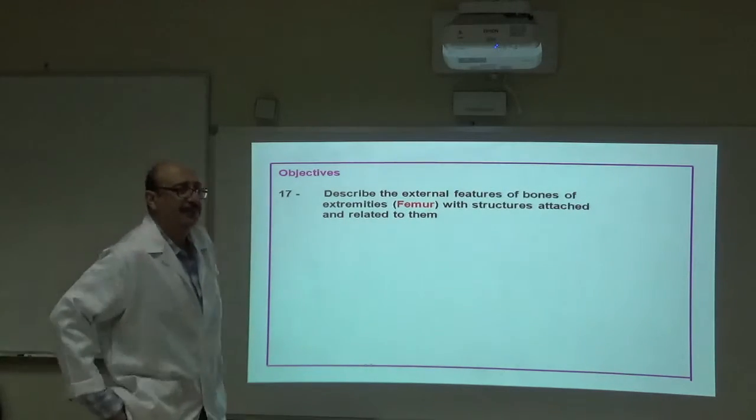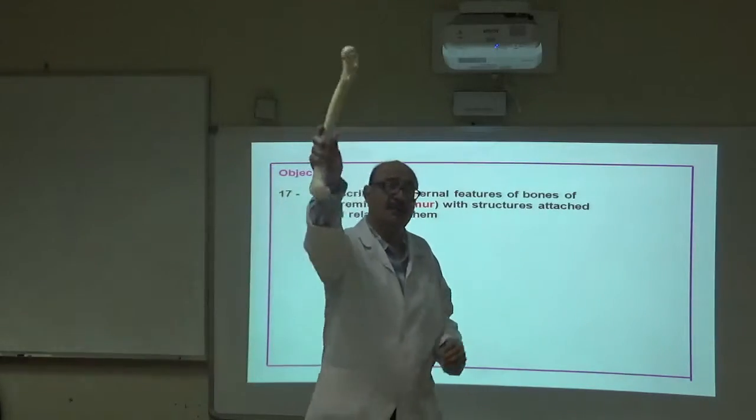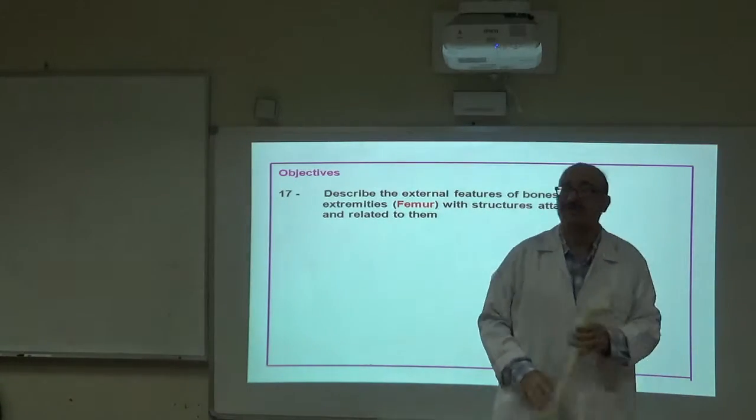The femur is the bone of the thigh. It is the largest, strongest, and longest bone in the human body.